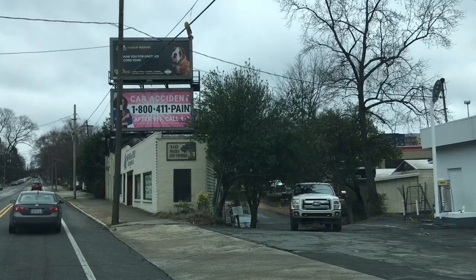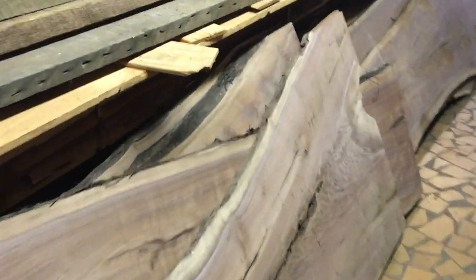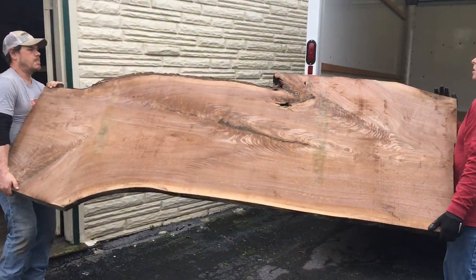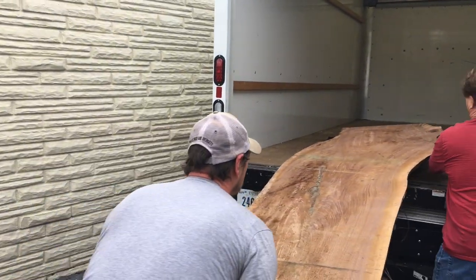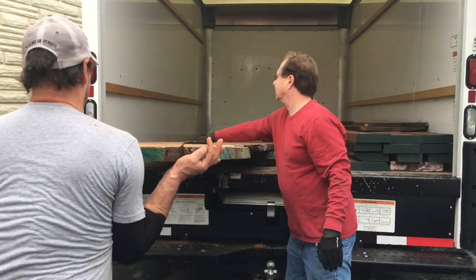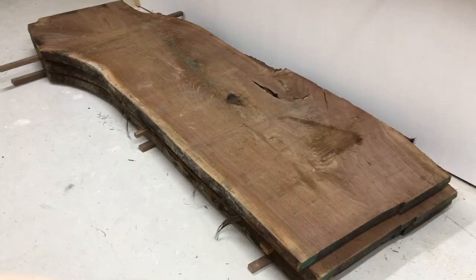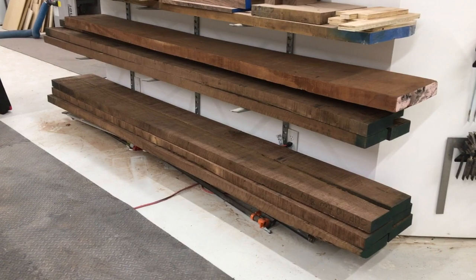Besides this, I also went to Carlton McClelland Rarewoods and Veneers here in Atlanta and bought a whole bunch of slabs. I bought three slabs that were cut in sequence from the tree — they're green, all three of them, only cut about three or four months ago. So they're going to have to sit here in the shop for an entire year before I can use them. They're a little over eight feet long and about 36 inches wide, and I'm looking forward to making dining tables out of them.